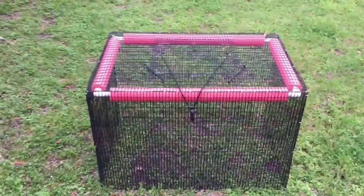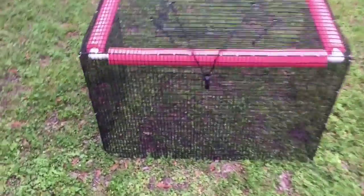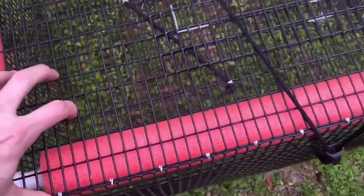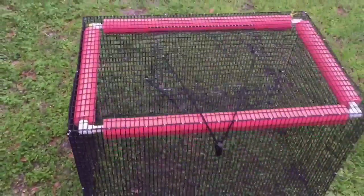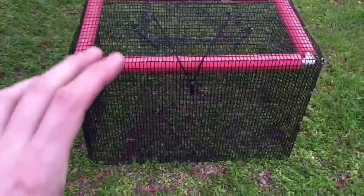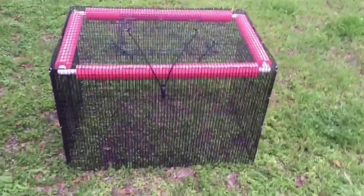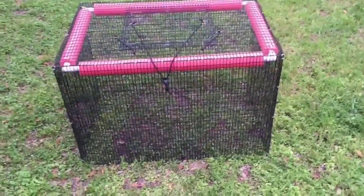This is very, very similar to the previous holding pen, except you can see it's galvanized. This is still one half inch by one inch mesh, so if you were wanting something to hold your bait fish in and you were using really small bait fish, then this obviously wouldn't be for you. This is really a holding pen so you can catch a bunch of fish, fill them up in here, set them out by your dock or somewhere, and then go back and skin them at a later time. It's really just like a tank for you to hold your fish in.